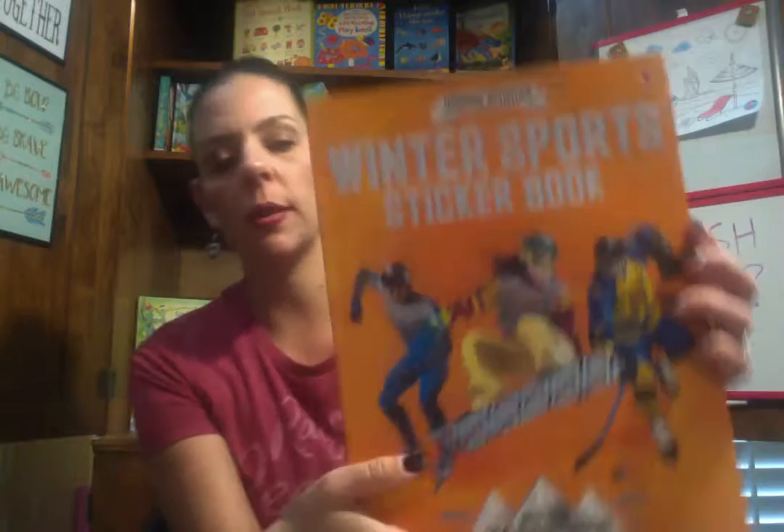I have one more sticker book — Winter Sports Sticker Book. This one's really cool. With the winter coming up, it might be a fun one to give. And these are reusable stickers! There's your speed skaters, and I think there's an ice skater in there too. I just love that they're reusable — you can pull that out and put them on there. This one is $9.99.